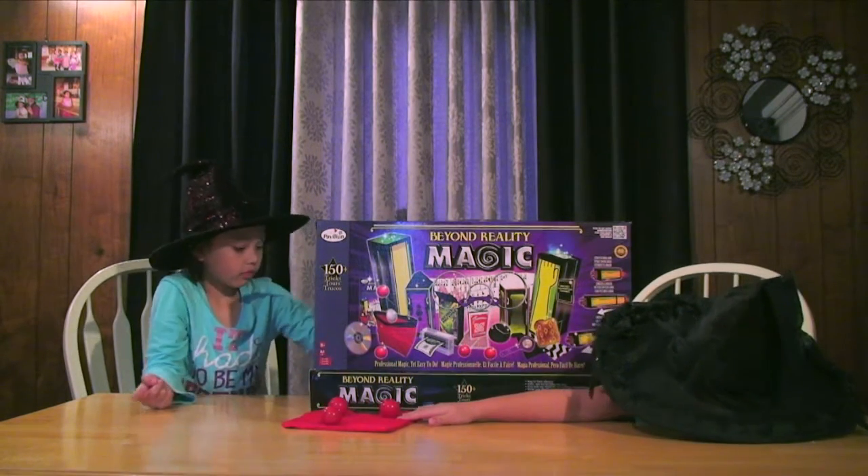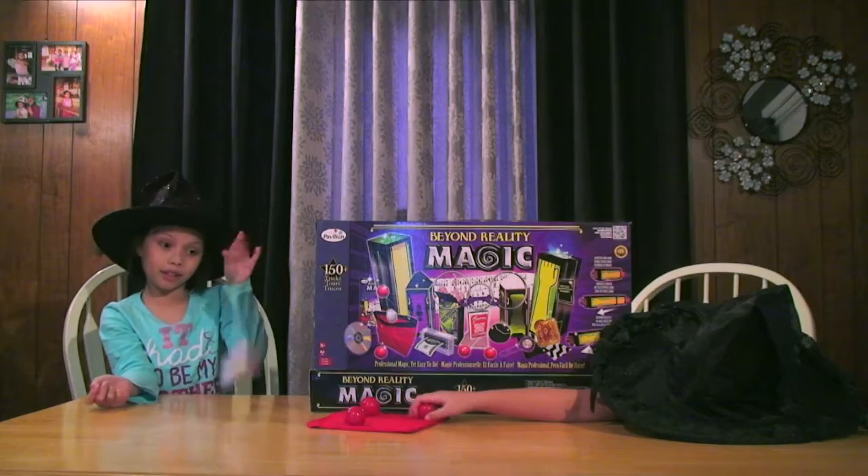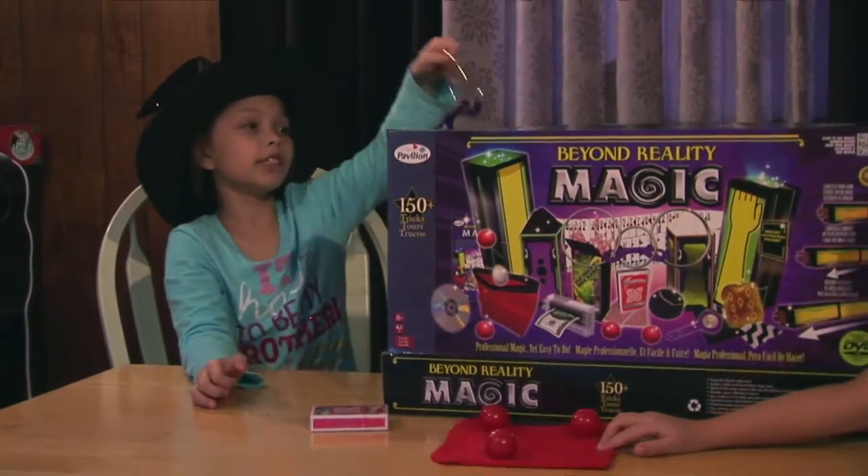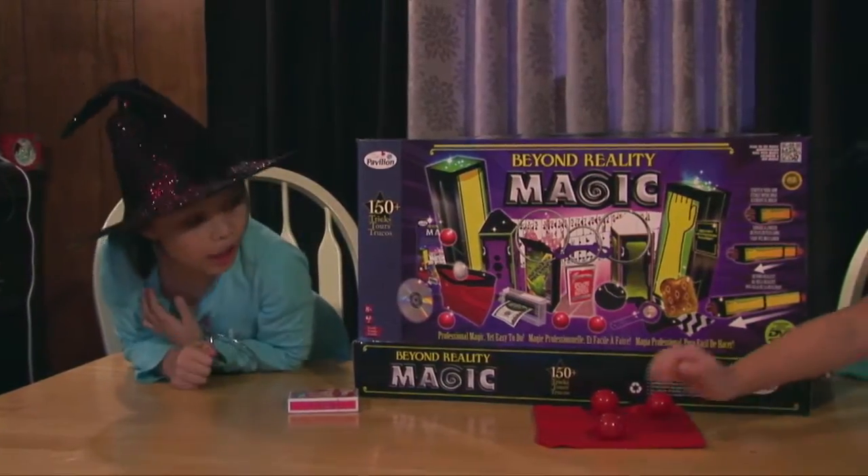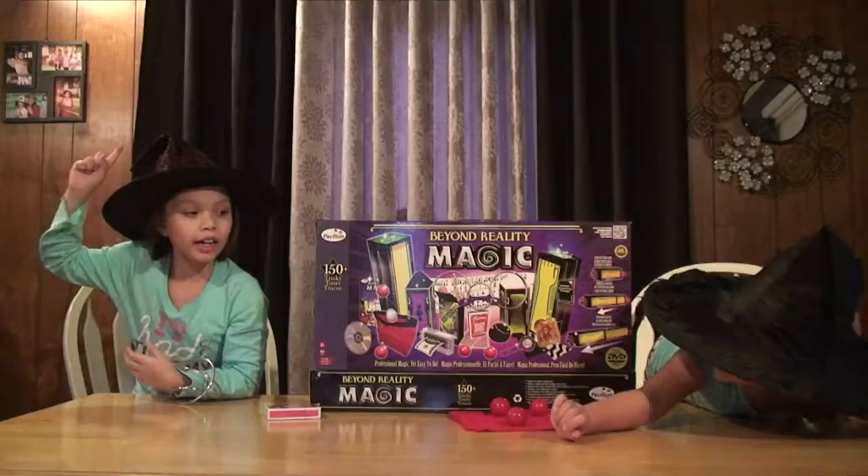Don't touch it! And there's some cards! Don't touch it! Catch it!